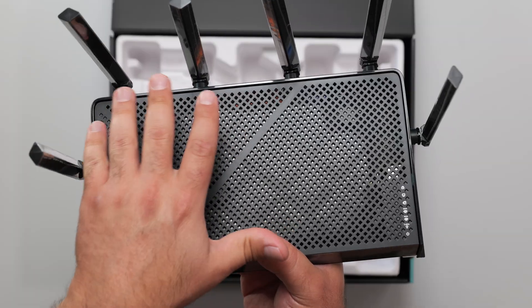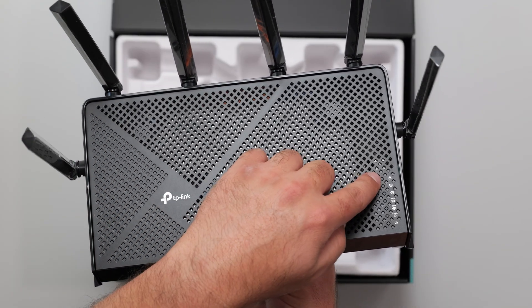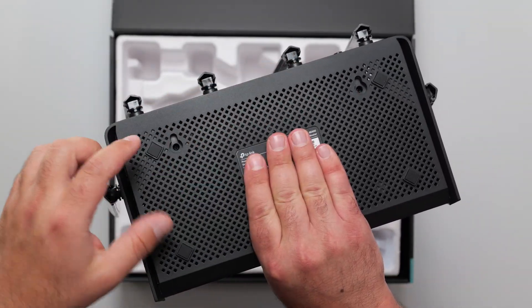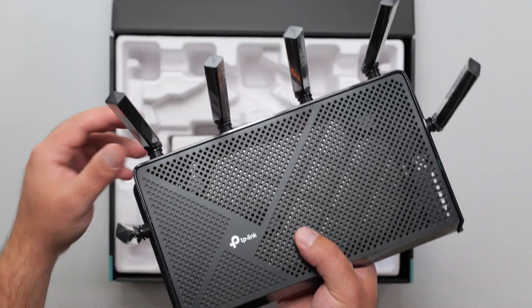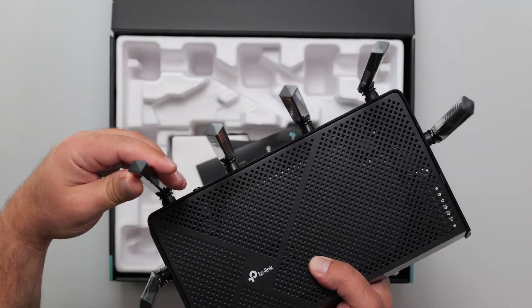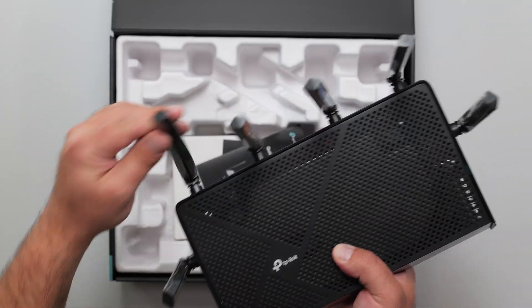This router has a lot of ventilation — there's a bunch of holes for running cooler, which is always great, and we have some LEDs right here. On the back, a lot of holes for ventilation as well. It can be wall-mounted or placed on a flat surface with the rubber feet. The antennas move up 90 degrees, down 90 degrees, and side to side, basically a little over 180 degrees.